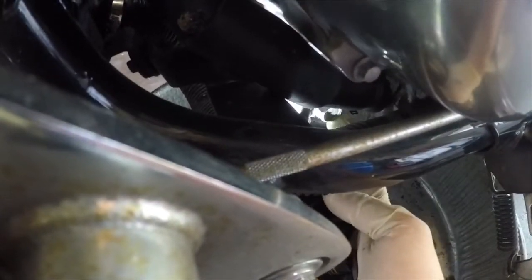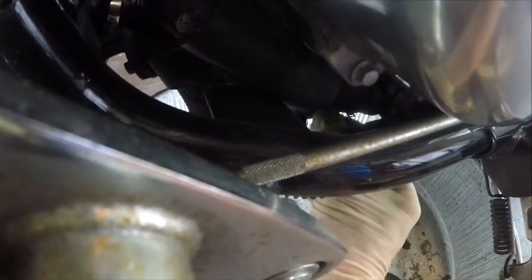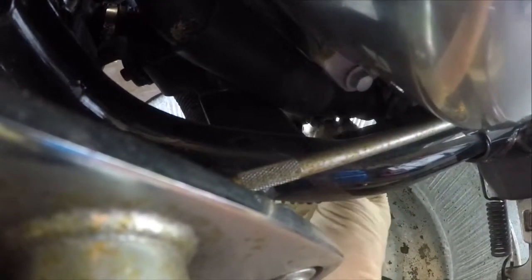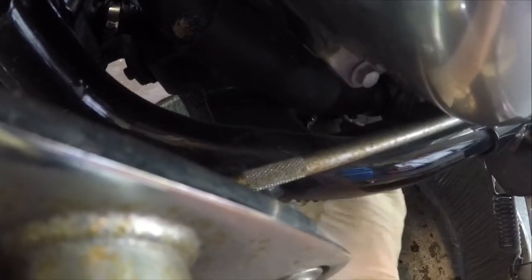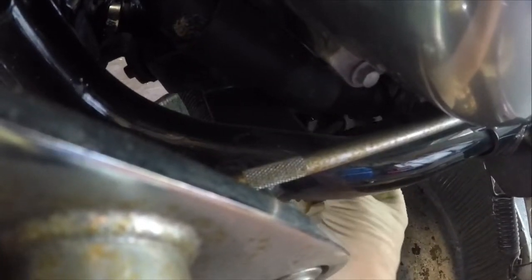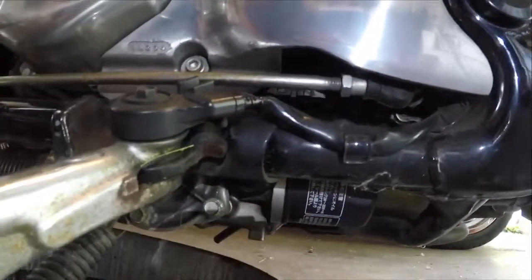Here's where the oil plug is. I've got the bike propped up on a piece of wood so I can show you — right there, that's the oil plug, I've got my finger on it. I've already loosened it with a 17 millimeter combination wrench. I'm going to pull it out. There it is — there's the oil draining out. The oil filter is right up underneath right there.